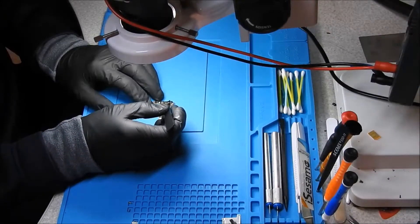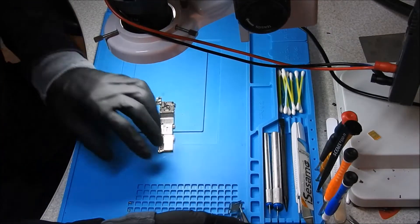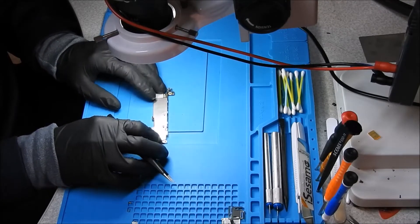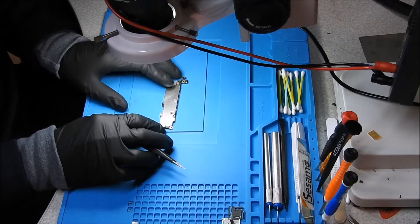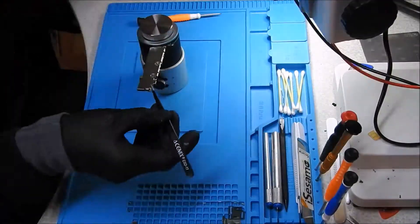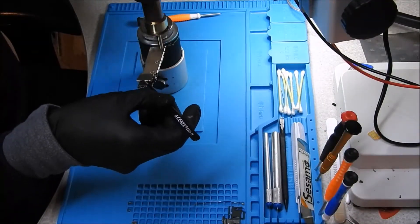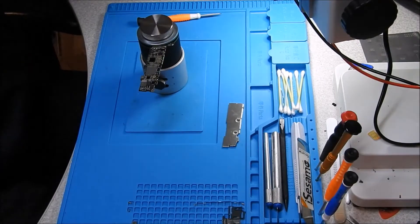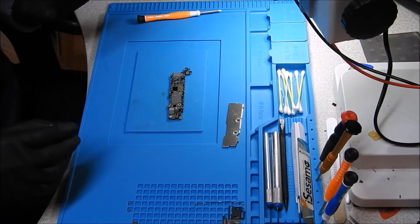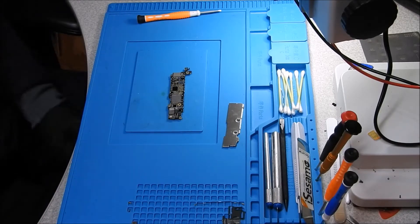I'm going to take that little shield off, and I'm going to make a guess that if there is liquid damage, it is going to be under here. Let's go ahead and take that back shield off. Alright, nice and pretty. Let's get under the microscope and take a look at what is going on with this board.